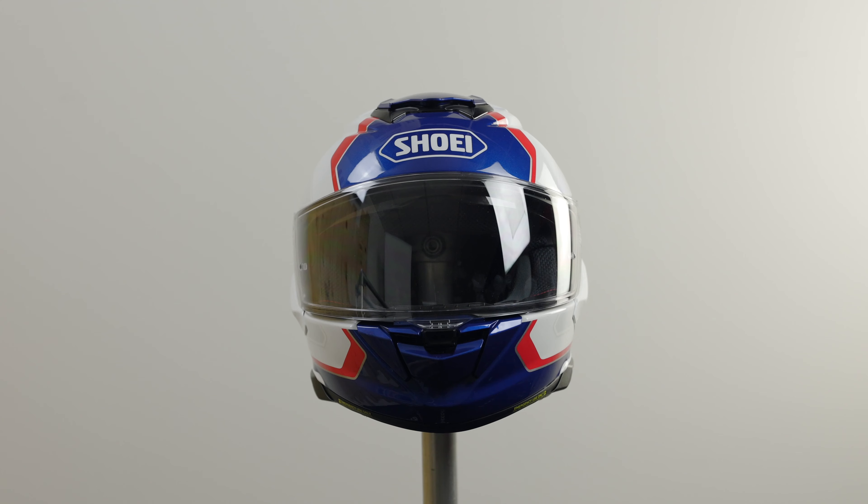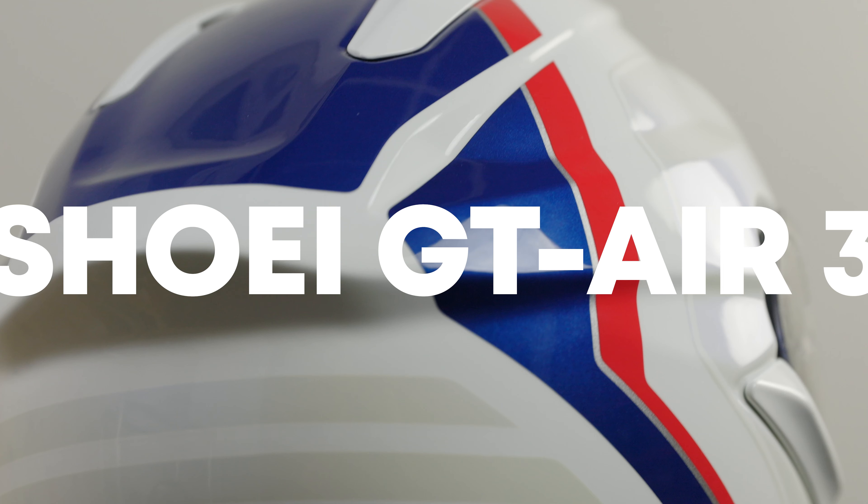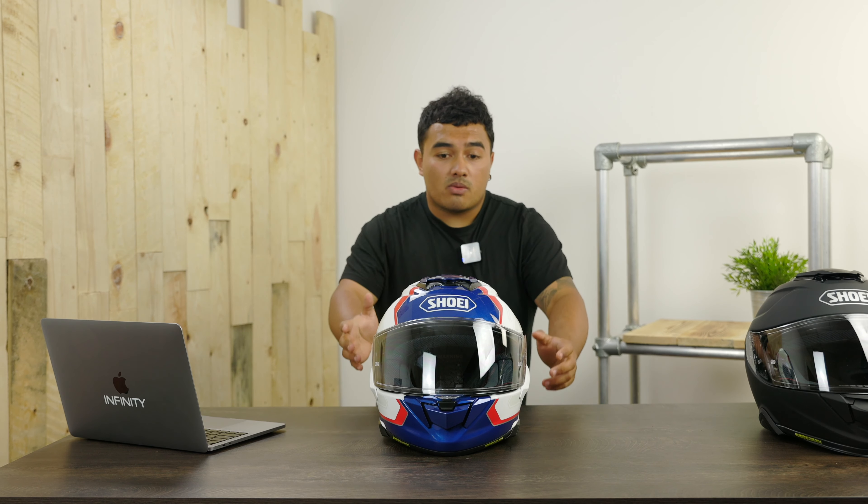This is the brand new Shoei GT Air 3, the successor to the GT Air 2. Let's get straight into it. Let's talk about the features and what they have done to improve this new helmet, the GT Air 3.